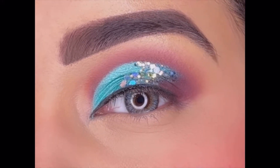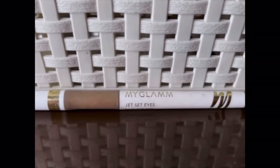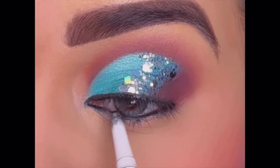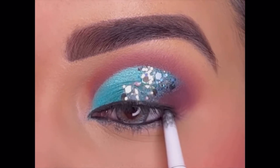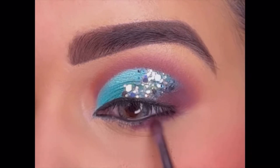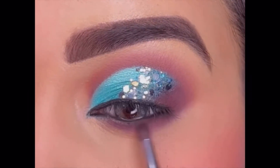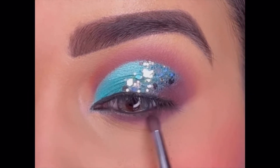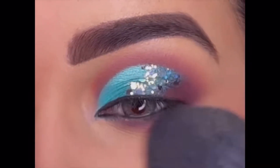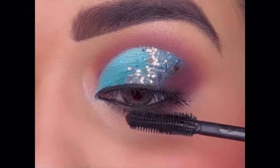After this I did my face makeup, then coming back to the eyes, I'm using My Glam kajal and applying it on my lower and upper waterline. Then smudging the dark brown shade around my lower lash line and blending it to get a soft look. Next, using My Glam mascara and applying it on my upper and lower lashes.